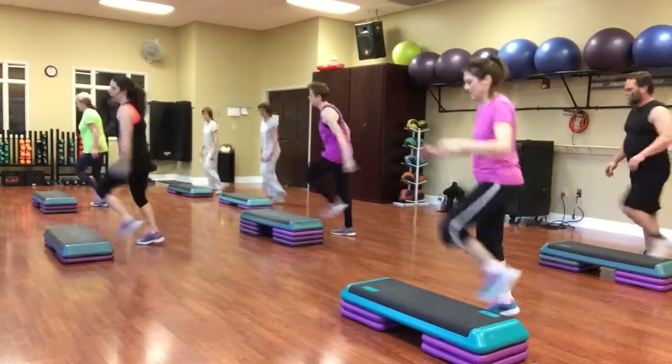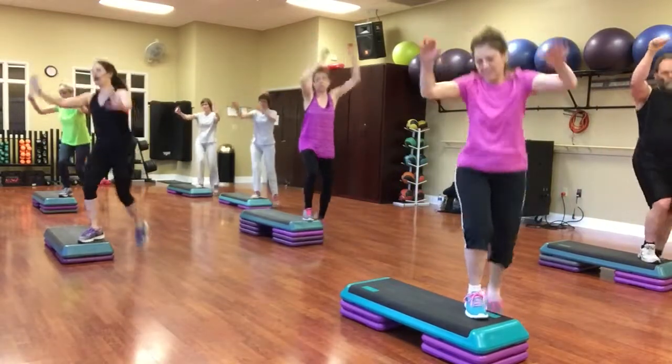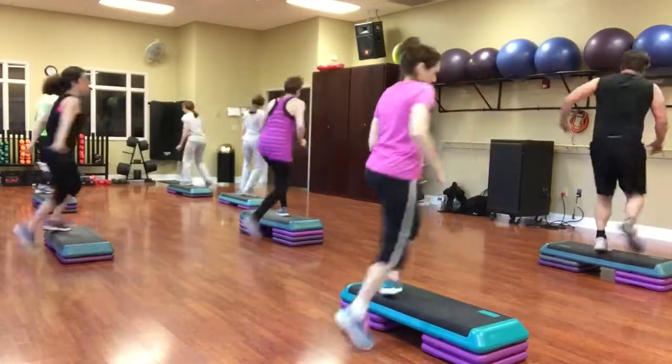Corner knee. Pump repeater. Reverse. Swing, hand, pump. Stomp, mambo, cha-cha.